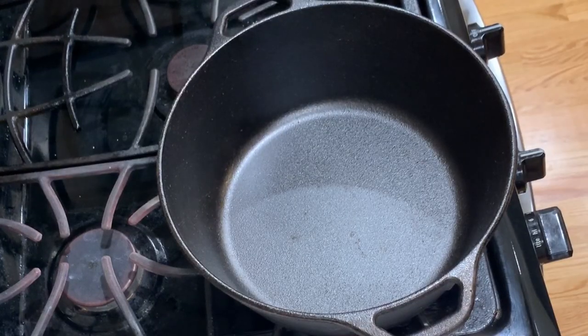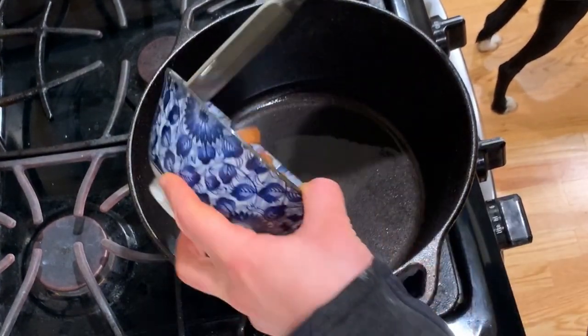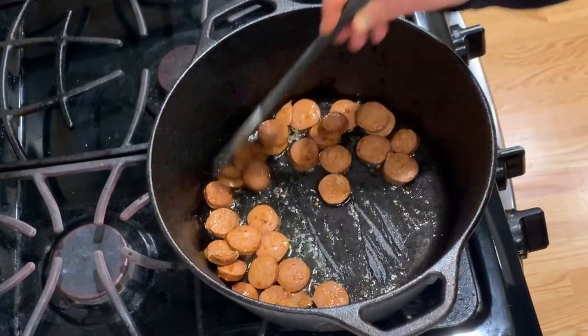Add a little cooking oil to a heavy-bottom cooking pot. Add the sausage and cook until it begins to brown. Browning the sausage adds loads of umami to the soup, and you know you can't have a good soup without umami.